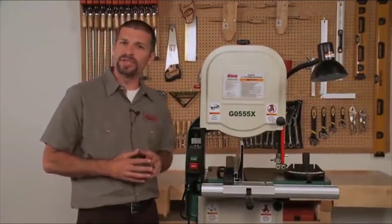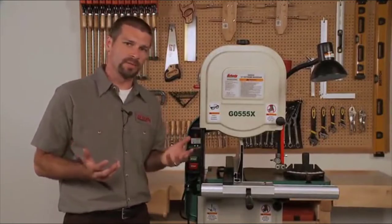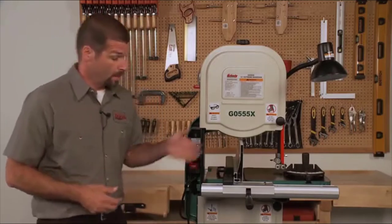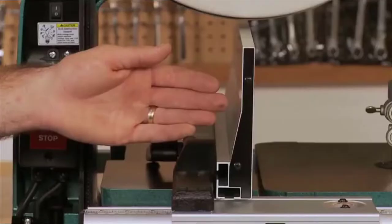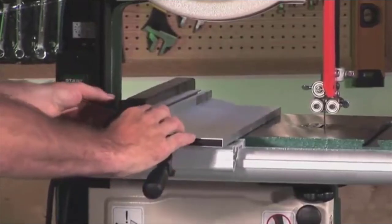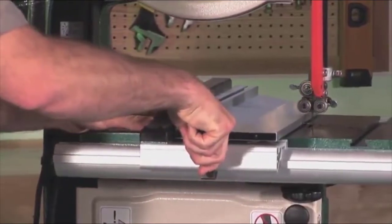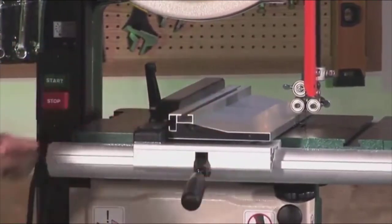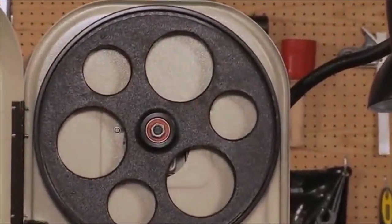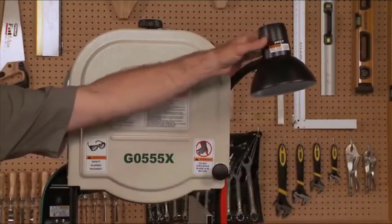Next, we will go over the G0555X bandsaw. This is the G0555 with several upgrades and bells and whistles added. The fence is cast iron instead of aluminum. A taller and removable resaw fence is included, which also allows you to get your guides real close to the workpiece when working on small items. The wheels are computer-balanced cast iron instead of aluminum. A built-in work light is also included.